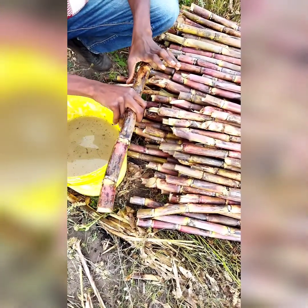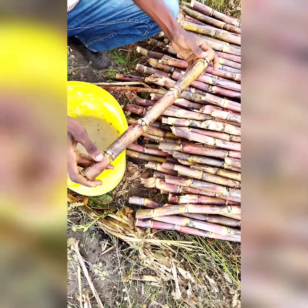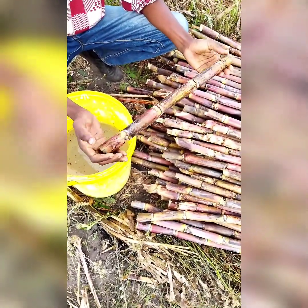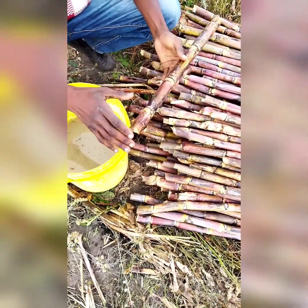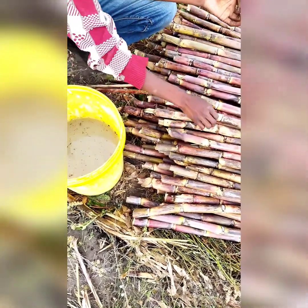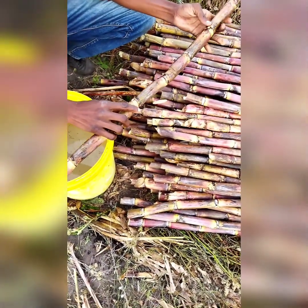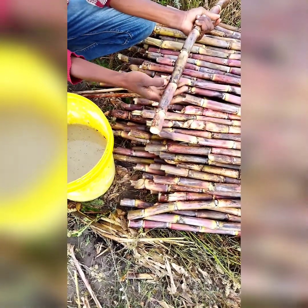When cutting sugarcane, we discourage cutting sets with four nodes because the nodes may be too small. Since we are planting the nodes, not the inter-node, we encourage you to cut into sets of three eyes: one, two, three. You need to maximize three-eyed sets.